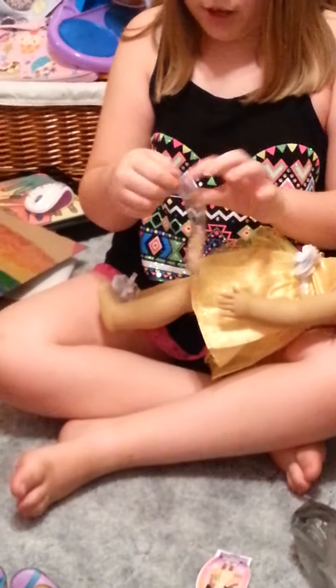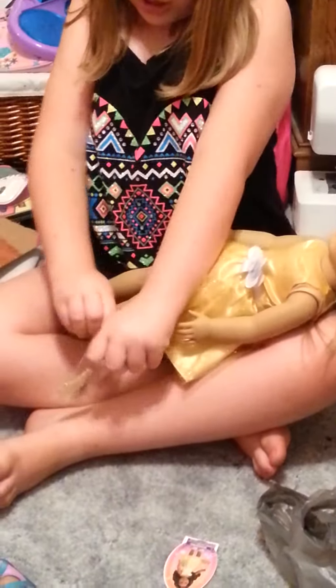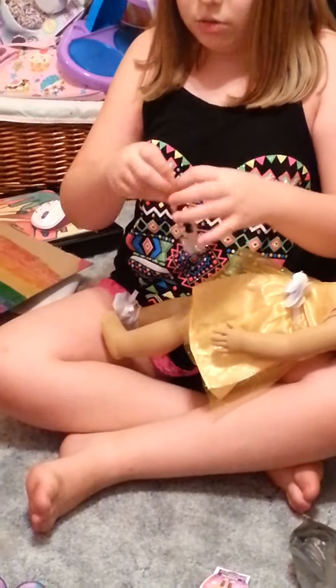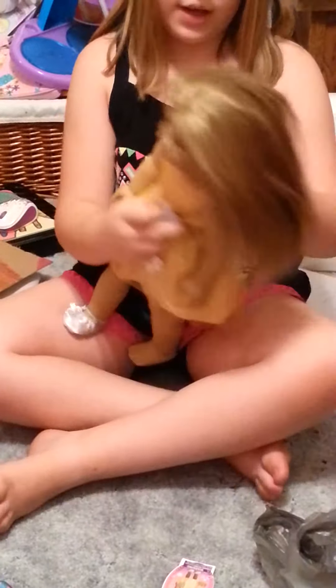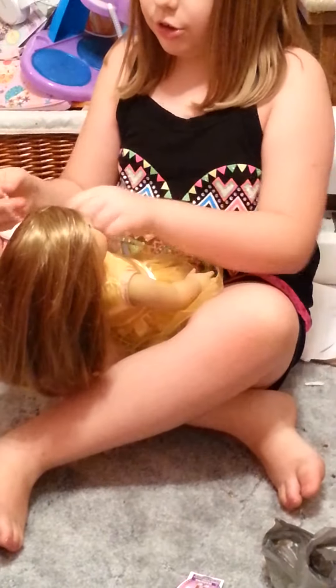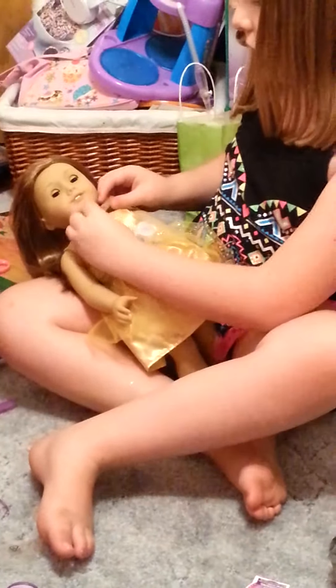The necklace will probably fit because the shoes fit and everything. If you don't know how to get the necklace on, all you do is pull this out — it might make some noise — then put their hair back. I like to put it around their neck facing away from the hair, and then at the end you just put it in the hole and pop it in. Then you have their necklace fitting too. I'm going to skip the shoes for now because you know the shoes fit.